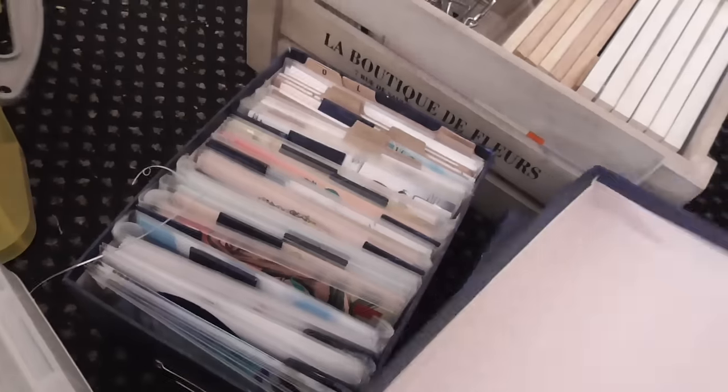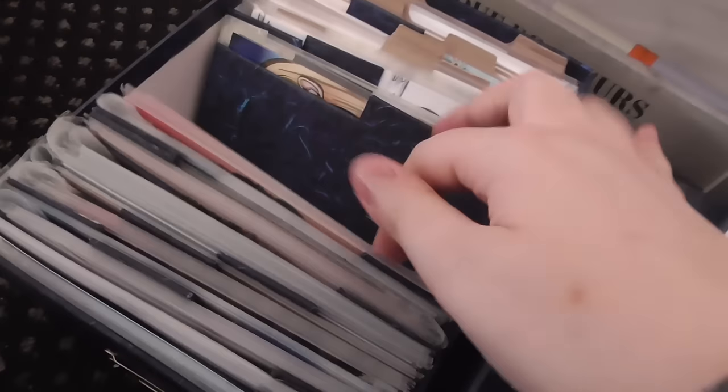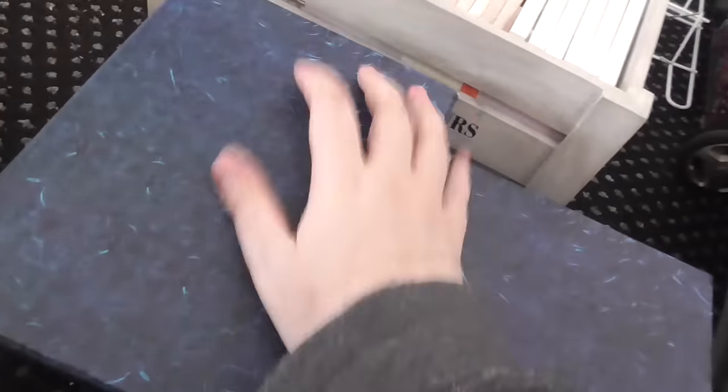And then this one is my 6x4 prints — they're all organized into design. There's an old video on my channel somewhere about this box and how I organize my prints for conventions, so you can go check that out.